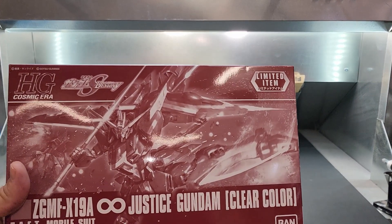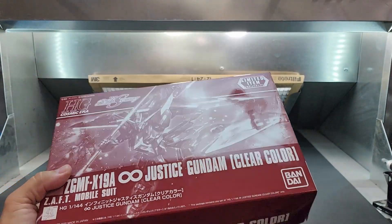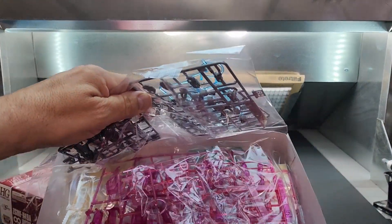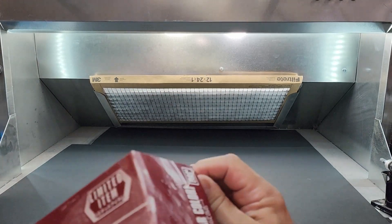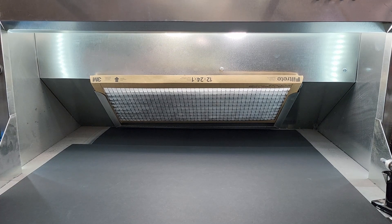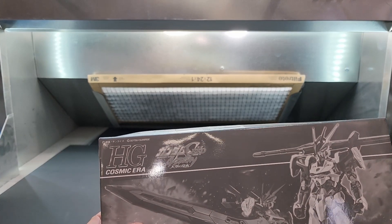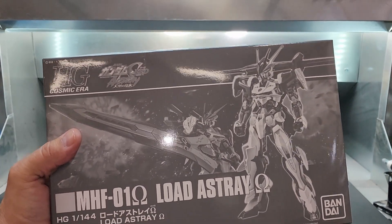We have here the Justice in clear color — do like the Justice. And here we are from the Cosmic Era / Seed — the Astray Load Astray. I do like the Astrays quite a bit. Let me show my destroyed box — you pay double for these, you pay top dollar for shipping, and that's what you get.